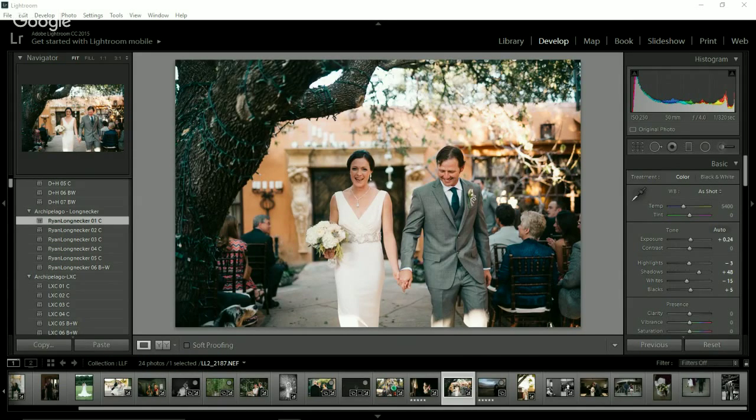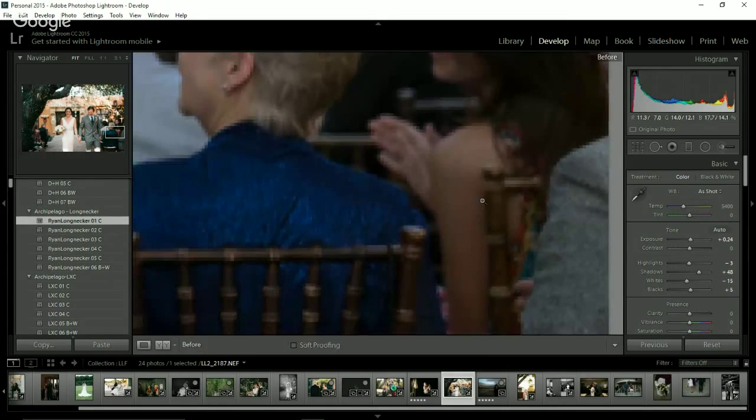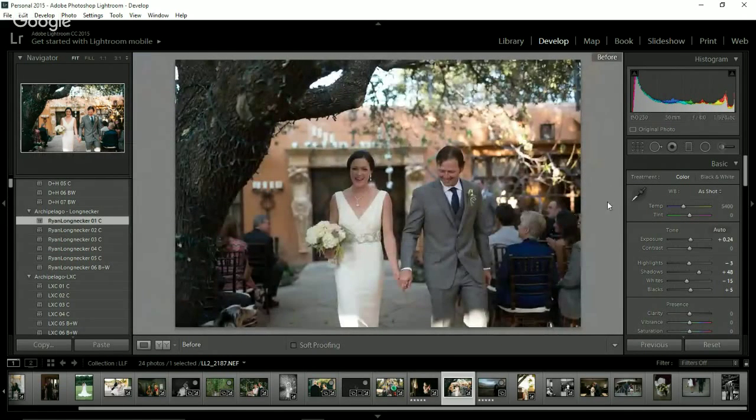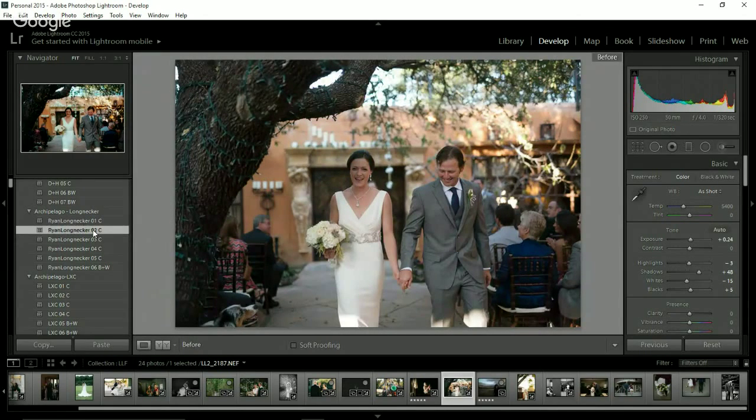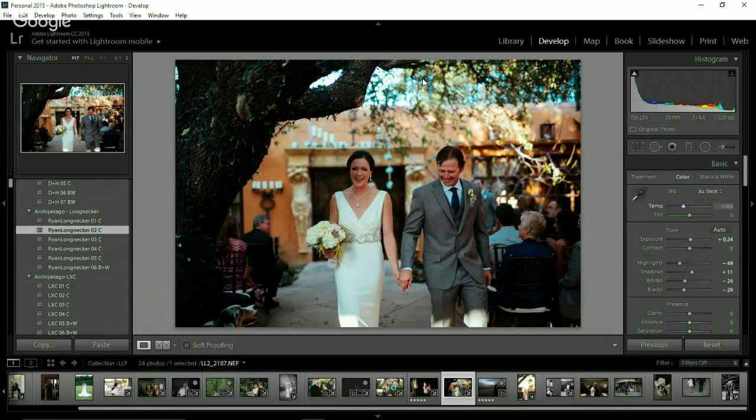I think everyone should just be editing in Lightroom because it's faster and batch editing is the best, but to each their own — it'll be great to have that option for everyone. Number two is much more punchy and contrasty. I love what it does with the blues — it makes this majestic teal. If you do any landscape stuff, it's magical. If you currently buy the Lightroom presets, once ACR comes out you'll get the Adobe Camera Raw preset as well, which is kind of cool.